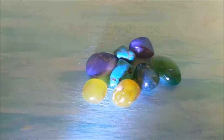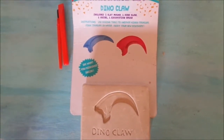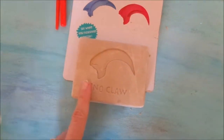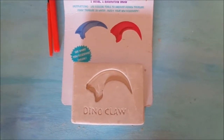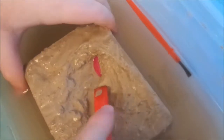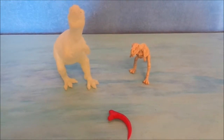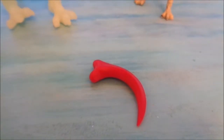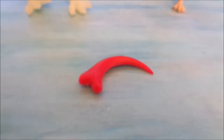A very fun little dinosaur dig is coming up next. In the dinosaur claw kit, you get a chisel and a paintbrush, and of course your dinosaur claw is in the sand block — the same things that came in the precious stone kit. We see our dinosaur claw — it's red! We found our dinosaur claw. It is awesome. It's red and it's way bigger than we thought it was going to be.